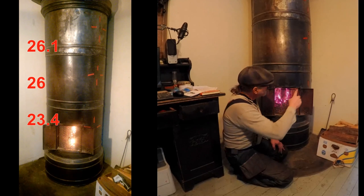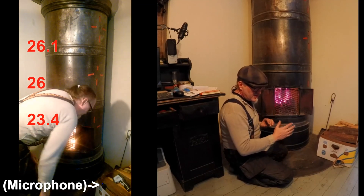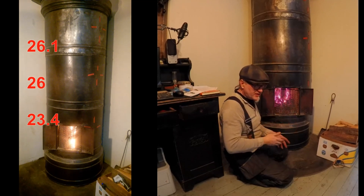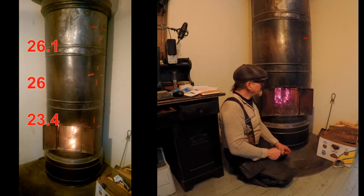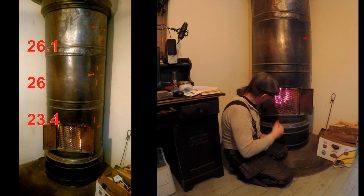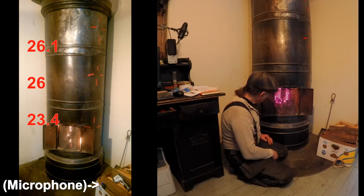I have put tape in three positions on the stove because I've noticed there are three very different areas of heat — the top, the middle, and the bottom all heat up at different rates, and then when it's all closed down that gradually evens out. I want to document that in terms of figures. The tape is there so I can aim the laser thermometer at exactly the same places each time. And here's the first similarity with the rocket stove — one of the defining characteristics of a rocket stove is the sound it makes, and that's the sound you're hearing now, coming from a microphone clipped to the box of wood next to the stove — unedited, straight from the stove.